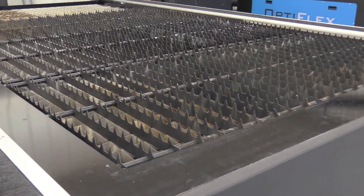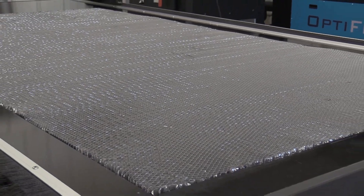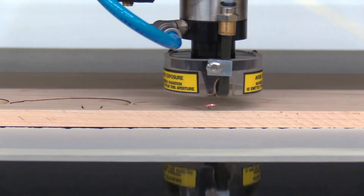Swap the metal cutting grid work for the aluminum honeycomb. Paper the table bed and the system is ready to process woods and plastics.